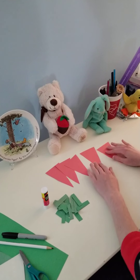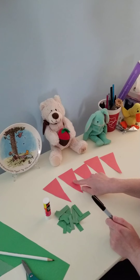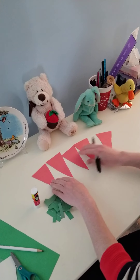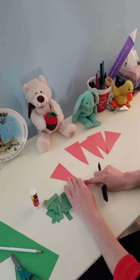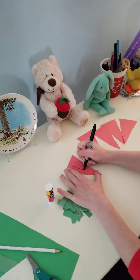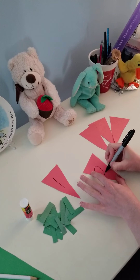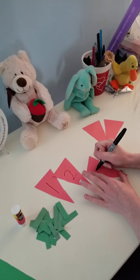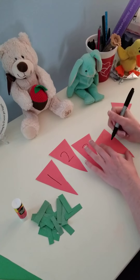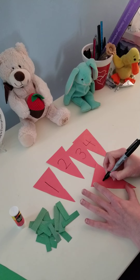And we're going to write on our carrots numbers one, two, three, four, five. We're going to make sure that the carrot — the triangle point — is facing down. That's the way we want it to be looking. So here's my number one. Next comes number two, three, four, and now number five.